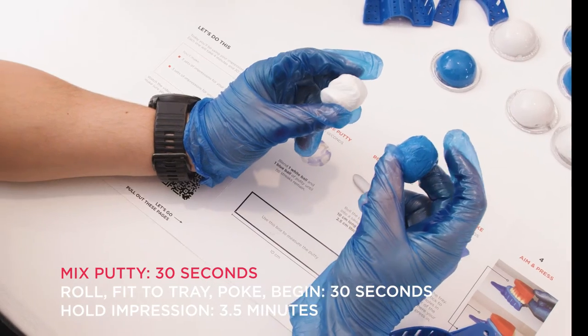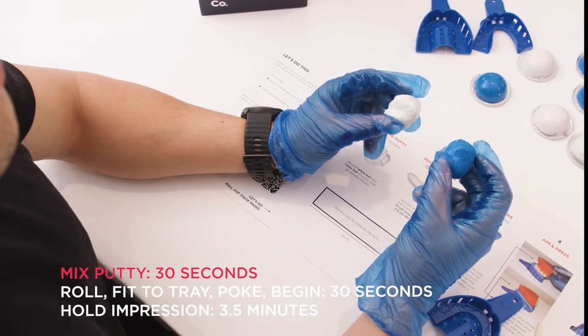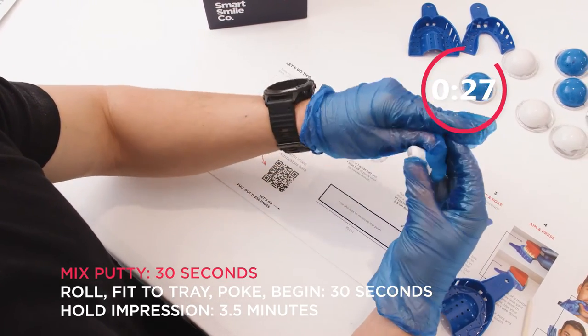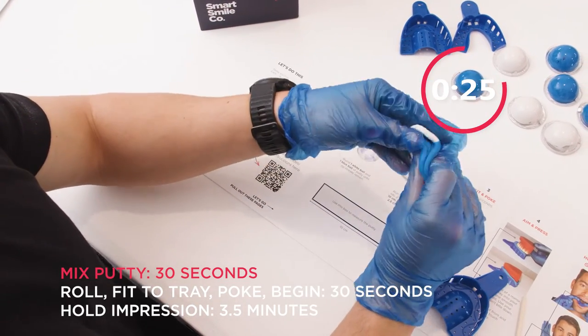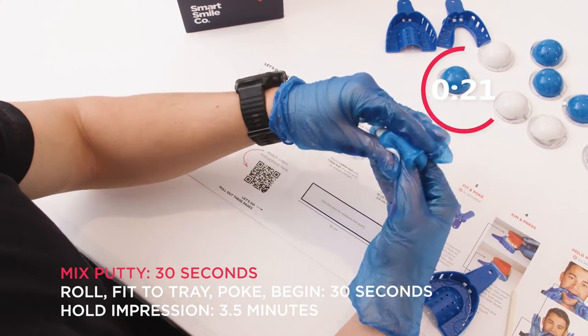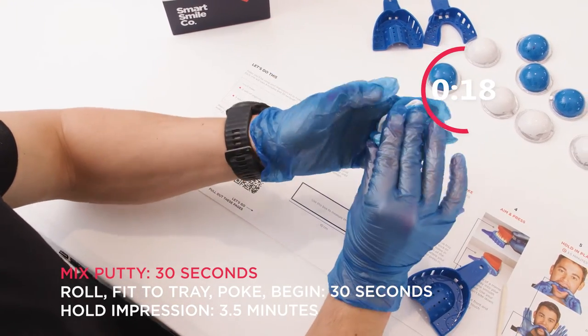Gloves on — open the putty and let's start. Mix the putty for 30 seconds vigorously until there is only one single blue color with no white streaks. At the end of 30 seconds, we are going to roll a 10 centimetre sausage and check its size on the fold-out.